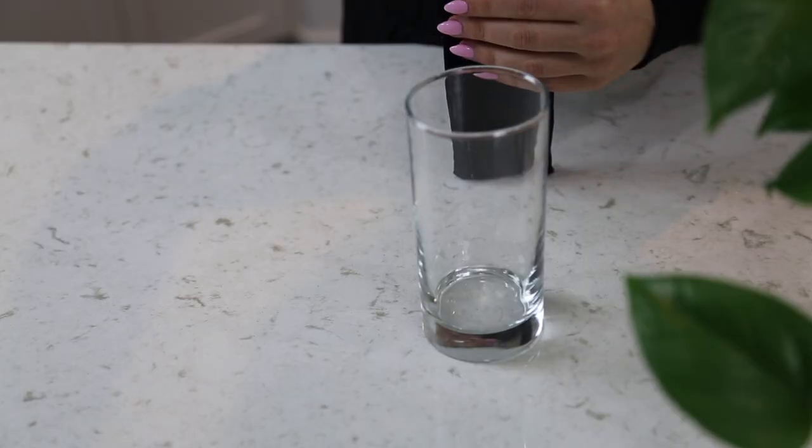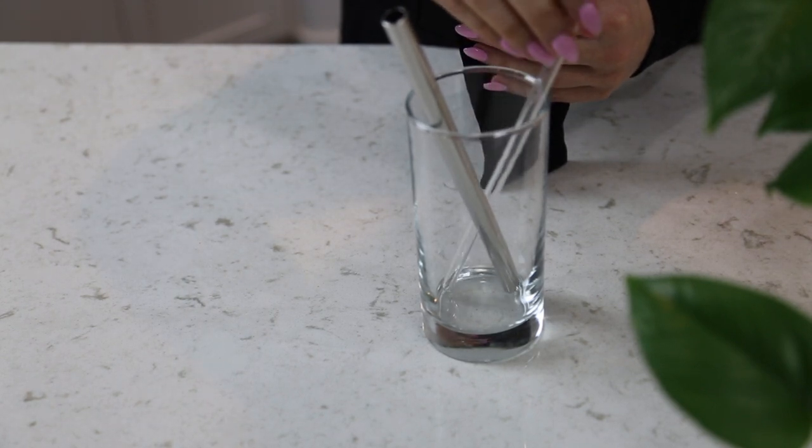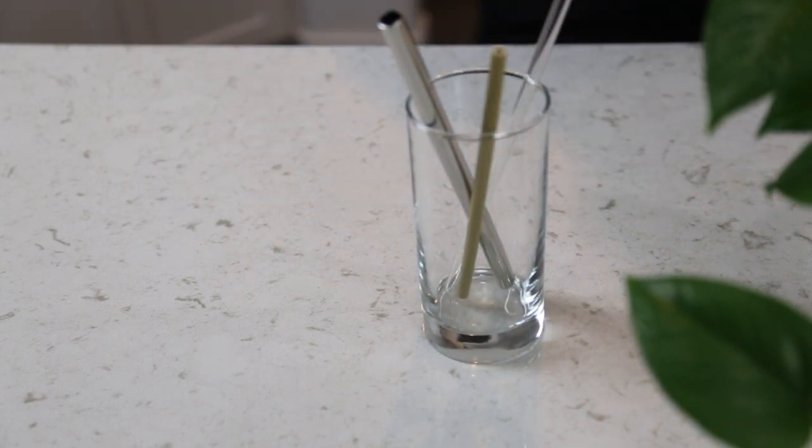For one of my last items, I wanted to talk about reusable straws. It's definitely something in the media today — save the turtles, let's get on board. You have plenty of options: metal straws, bamboo straws, glass straws. We all have an option and we should all do our part. It's a really quick swap that you can keep in your purse, your car, or have at home every time you need a drink. It really does make a difference.